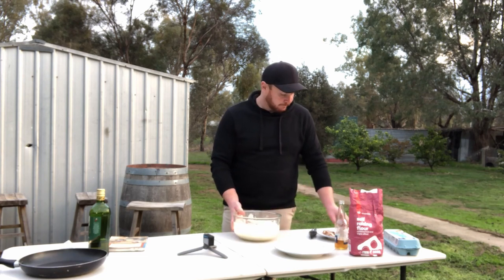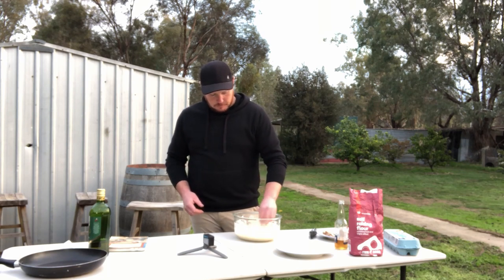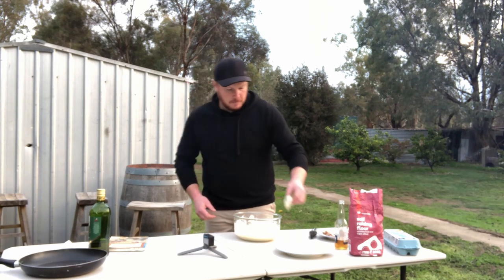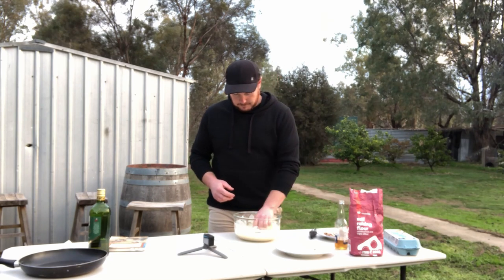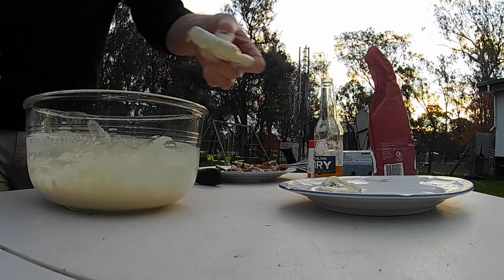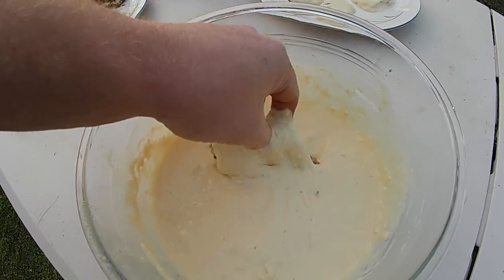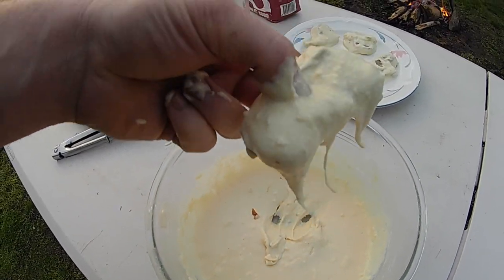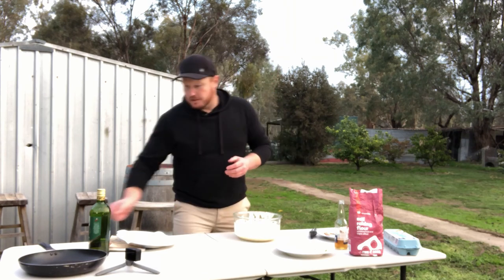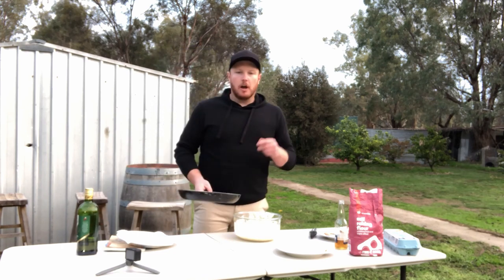We've now got our batter. Simply just take our pieces of meat and dip them in. There is absolutely nothing fancy about this. Once we've battered up our meat, we're just going to take our frying pan, add some oil in there, and shallow fry them over the coals of the campfire.